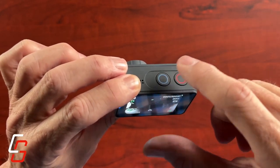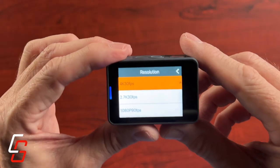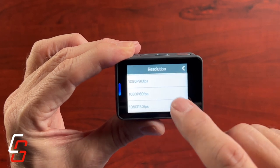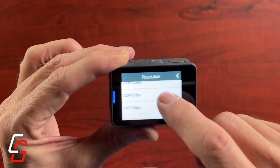The documentation explains how all these buttons work. This camera will shoot video in 4K at 30 frames per second, 2.7K at 30 frames, 1080p at 90, 60, or 30 frames, and then 720p up to 120 frames per second.